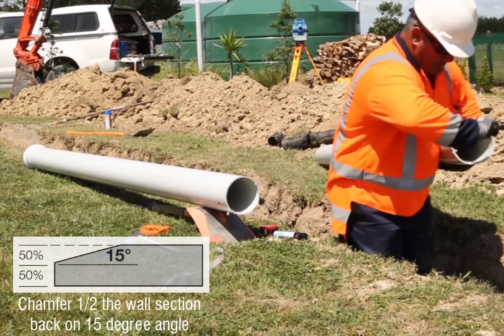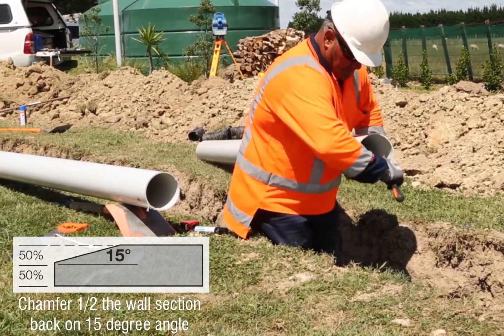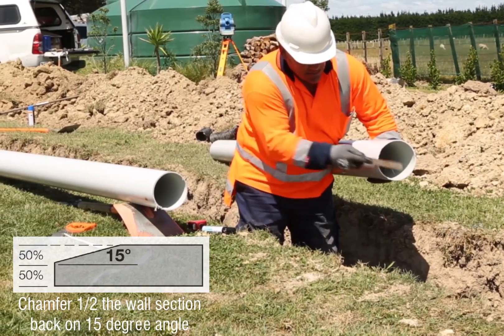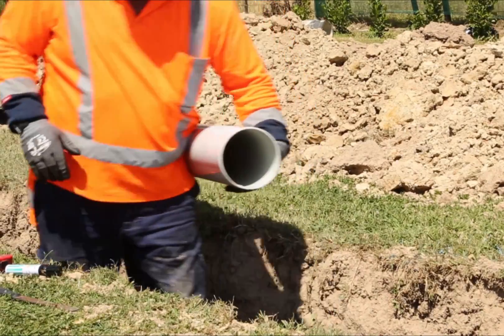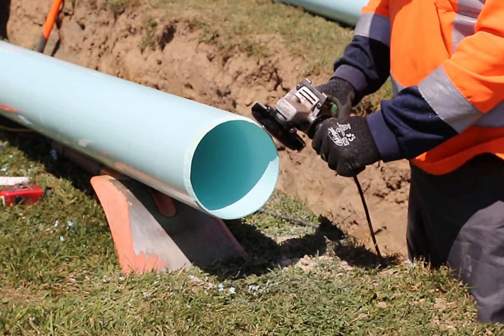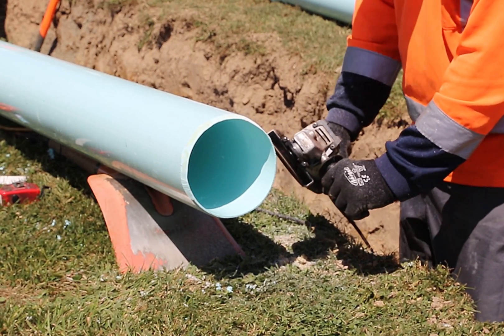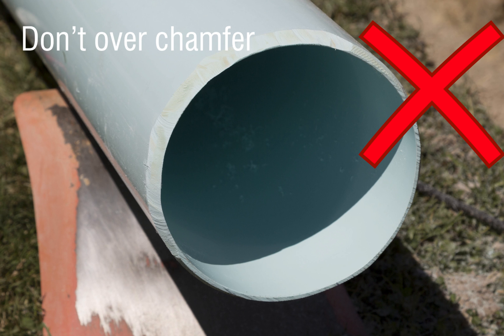A factory made pipe chamfer is machined to half the pipe wall thickness at a 15 degree angle. This can be remade using a rasp, or for large pipes, using an angle grinder. Do not over chamfer.